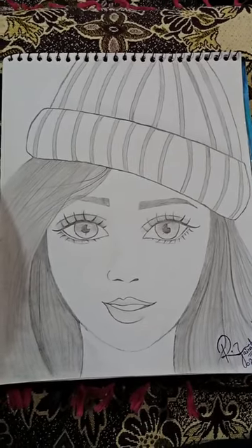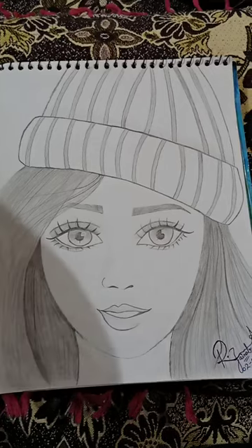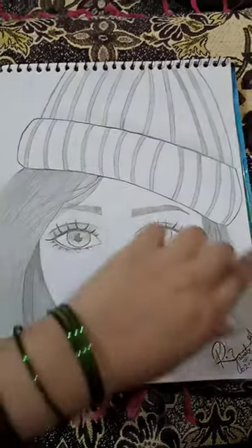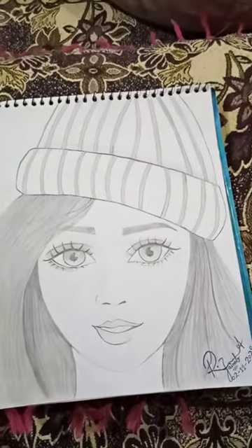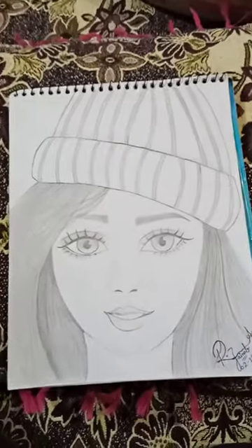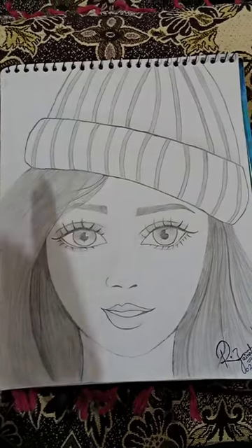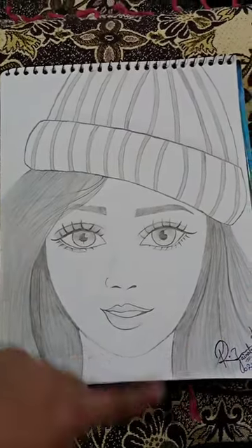When you start, it becomes a lot easier. In this sketch, you can see the most easy lines. After the sketch, I started with a hair cap and made some adjustments to it.